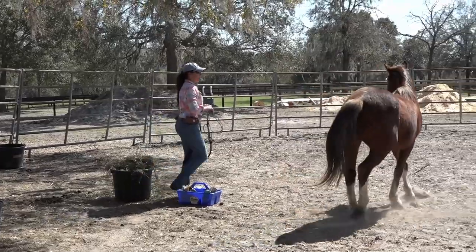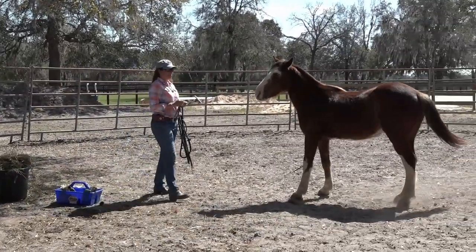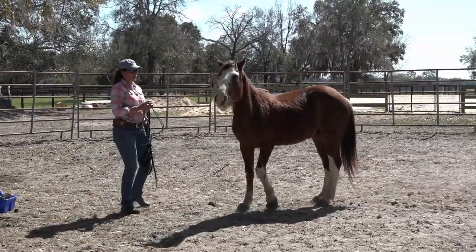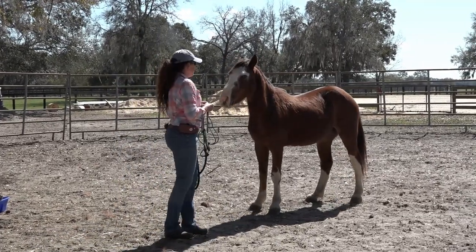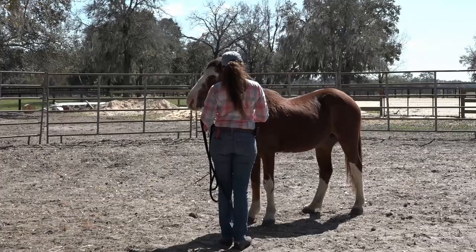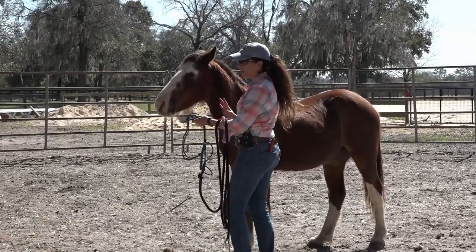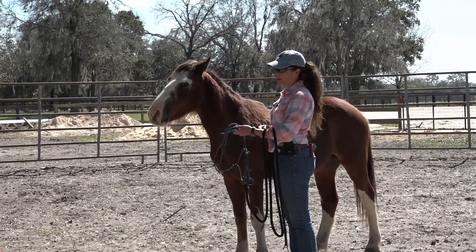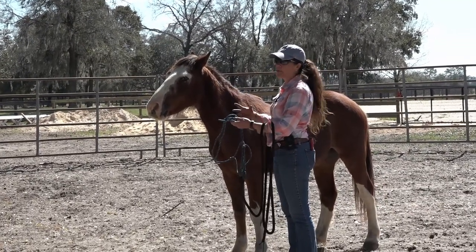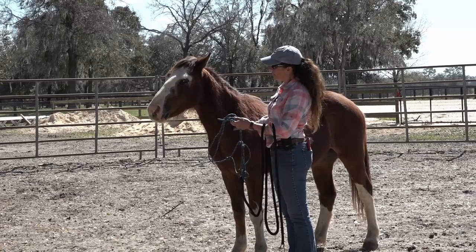I'm just going to act normal. Good. He's got to get used to all of this — can't keep babying them. Good boy, it's our third week. He's really tense. Everybody always just wants to jump and put the halter on. Come here — see if he can accept this, not just tolerate it.